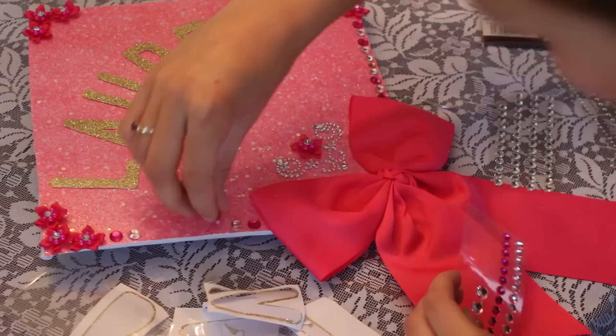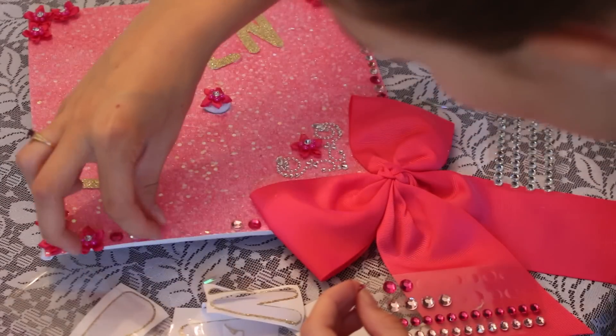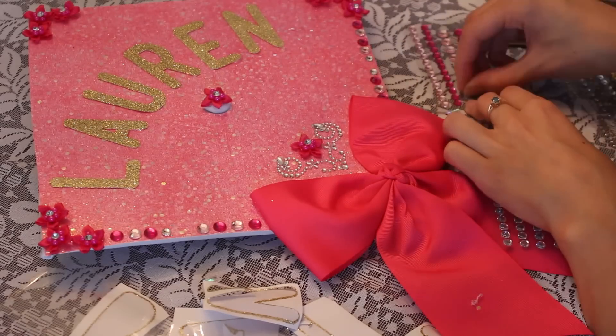I basically spent like $40 on stuff for my cap, but I literally used everything. I found that even if they were stickers, they didn't really stay on that great, so you had to hot glue gun everything on.